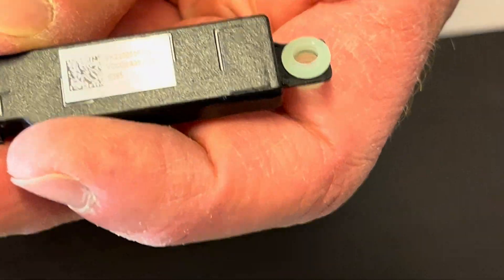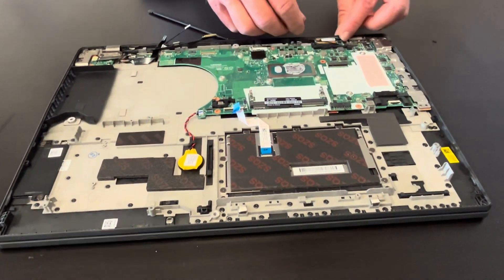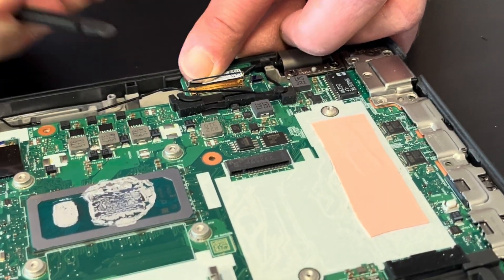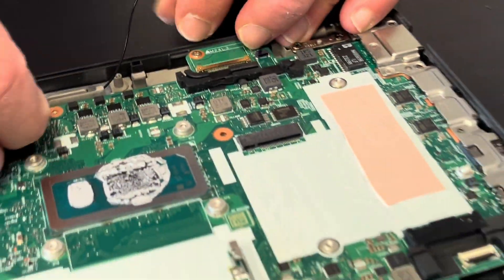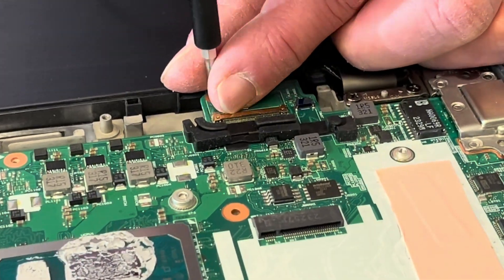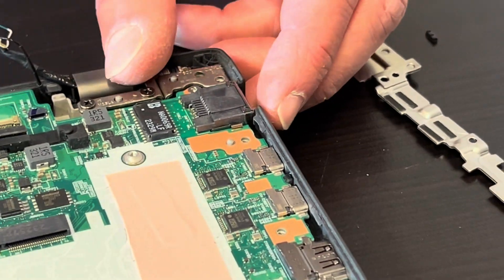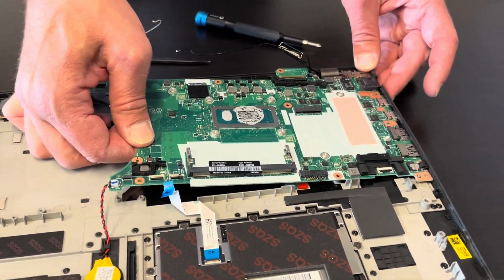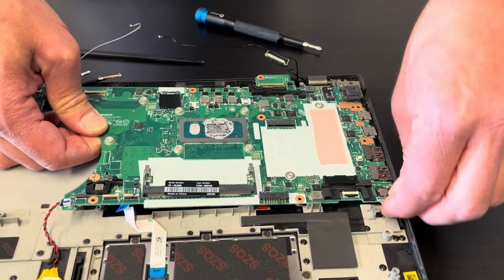Here we have the part number. Pretty much everything is out. Oh — there's another video cable, so flip the clip and now we can slide it out. Let's see — there's another screw here for the motherboard, and another screw under that metal bracket cover.